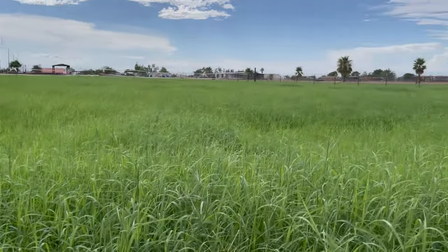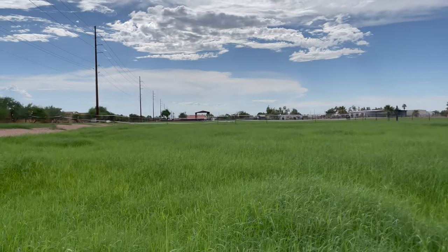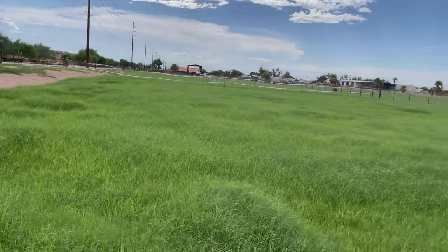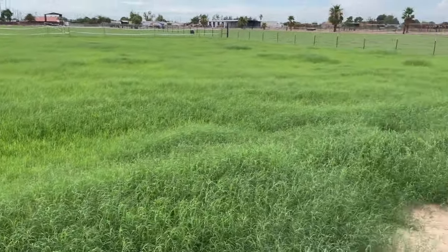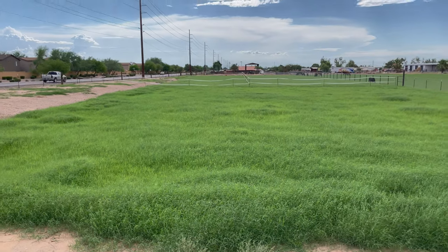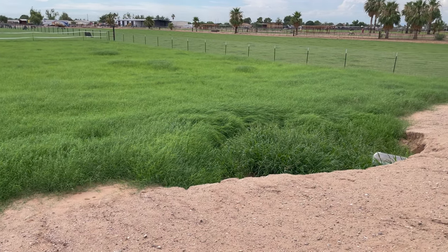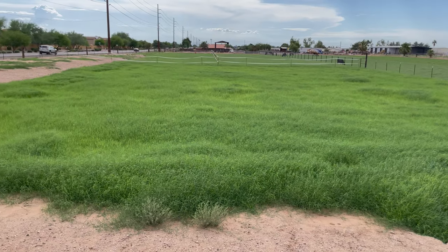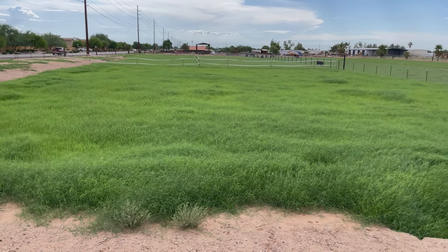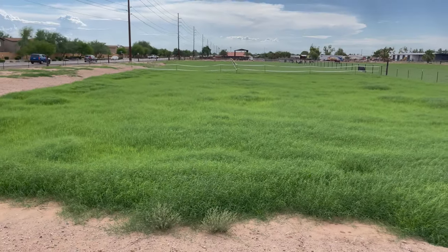It's depressing to have all this beautiful long grass - over knee height - and nothing to eat it, with the boys unable to go on it because of the mosquitoes. I've been driving around the neighborhood looking at goats, cows, and sheep, wondering how to get them on here. Maybe I can find someone who wants to make hay and split the bales fifty-fifty.